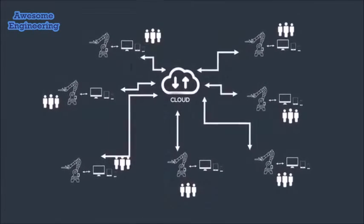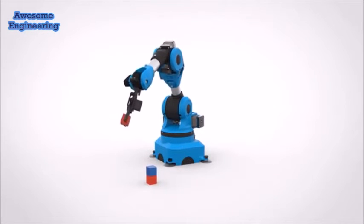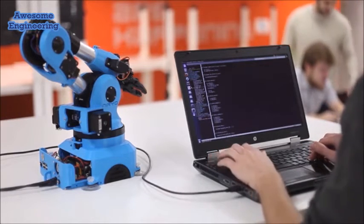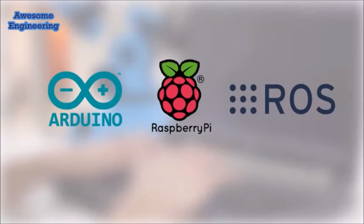We specially thought about makers and developers by making most of our code open source. You will be able to program directly on the robot, with many APIs and the source code. Nereo One is a great way to learn robotics and do useful stuff with Arduino, Raspberry Pi, and Robot Operating System.